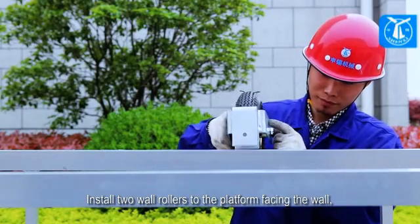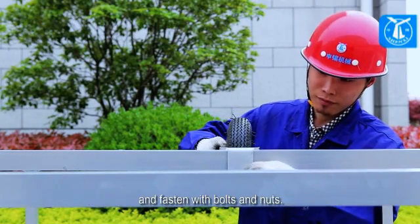Install two wall rollers to the platform facing the wall, and fasten with bolts and nuts.